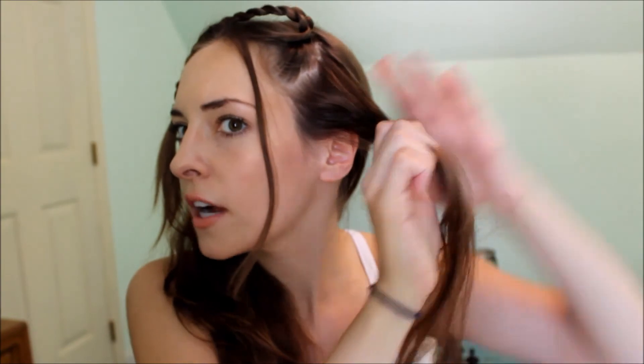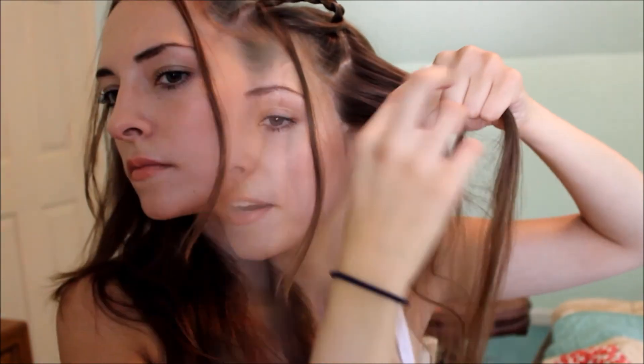This next braid is going to be a little bit smaller. As you can see, I'm just trying to get hair that is from this section only. This looks kind of crazy right now, but it'll look good. I'm just going to do the same thing as I did with the first braid.